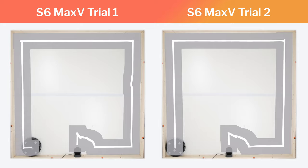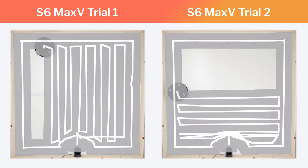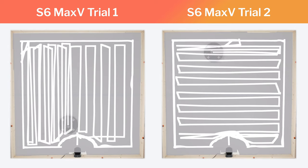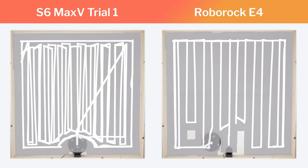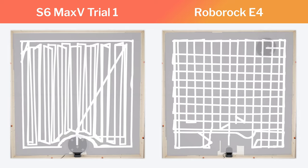Also note how the robot moves vertically in the first trial and moves horizontally in the second trial. This horizontal movement on top of the vertical movement further increases the probability of being able to pick up stubborn debris. Certain robots we tested do move in both a vertical and horizontal pattern in the same cleaning cycle, which gives the highest probability of picking up stubborn debris in a single cleaning cycle.